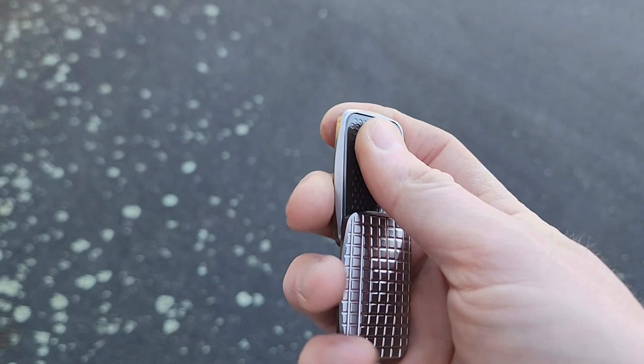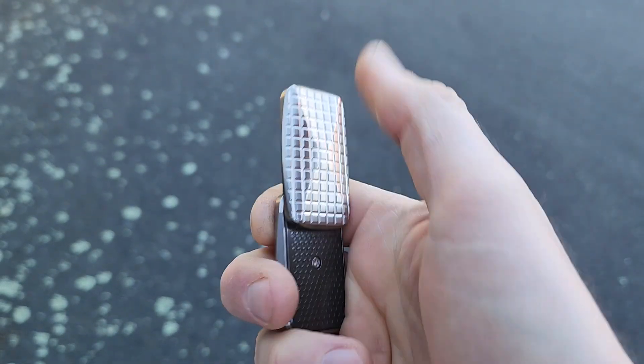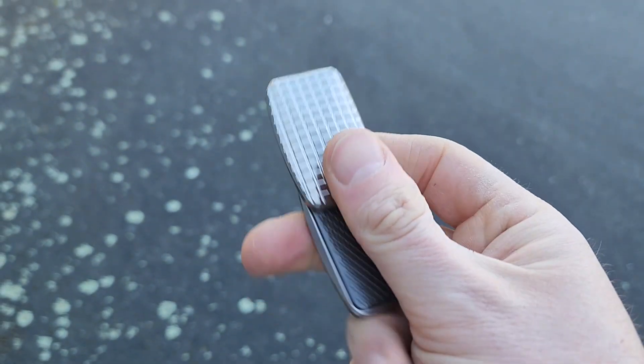Good day you bunch of heroes and pirates. We are going to start making a flipper knife. We have been in the market of selling, designing, making and selling high-end fidget sliders. That has been our entire business pretty much for the last two and a half years.